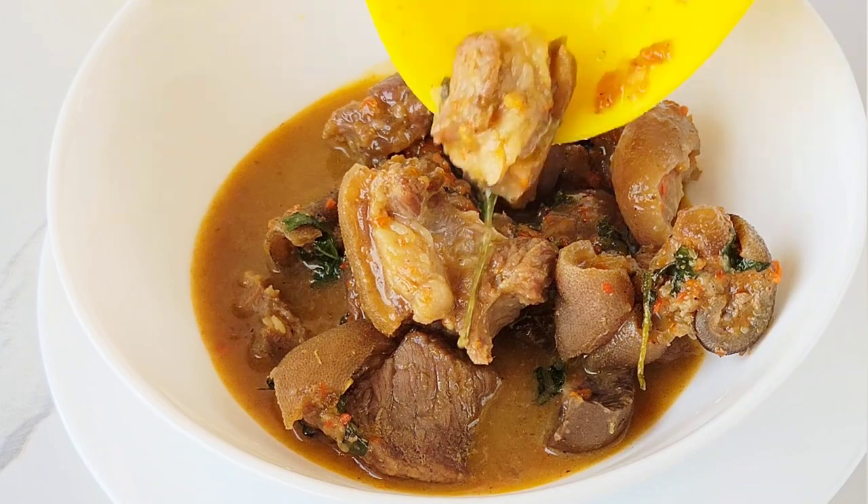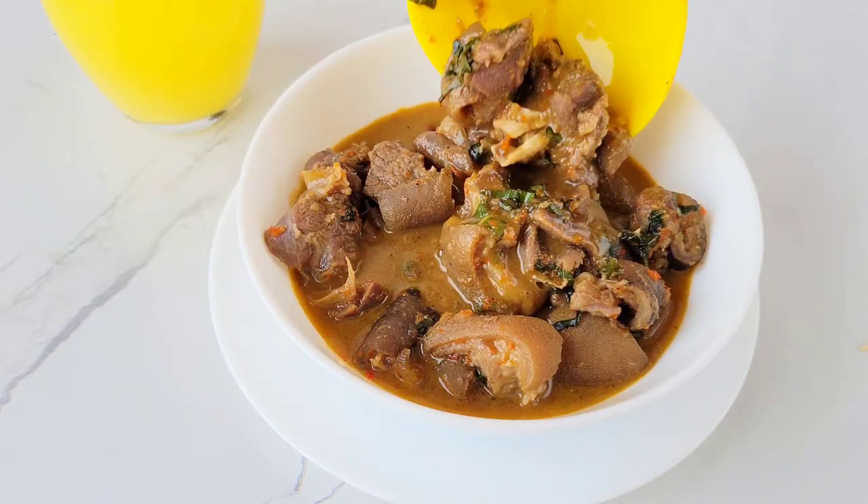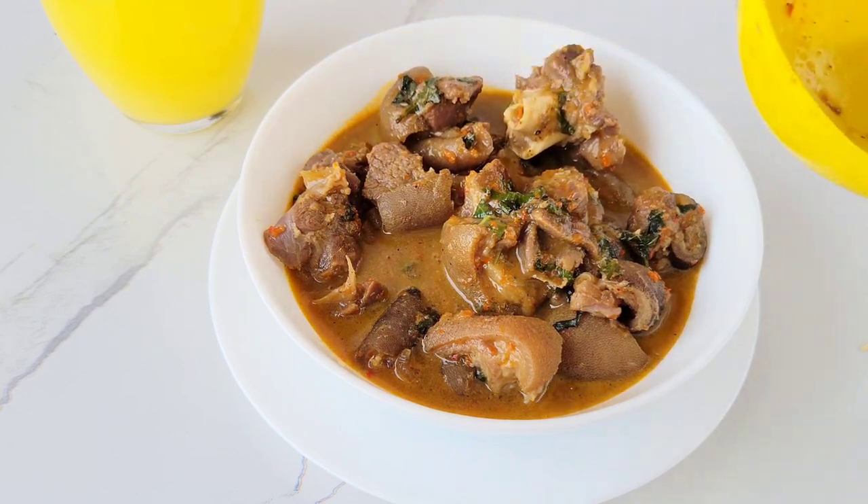And that is how to make both pepper soup spice and pepper soup itself in very easy steps. Thank you so much for coming this far — please don't forget to like, drop a comment, and subscribe to my YouTube channel. It means a lot to me. Bye and see you next time!